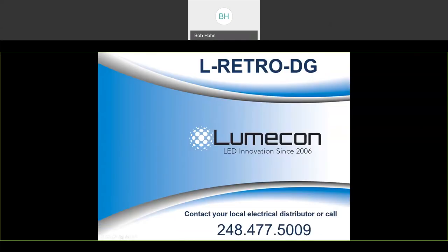So that wraps up our webinar today for the L-Retro DG kit. I do appreciate your time. I'm going to end the recording at this time.